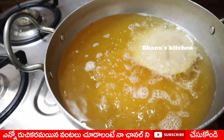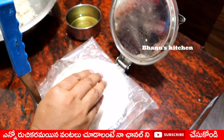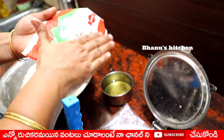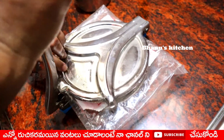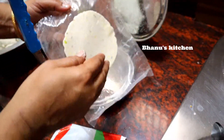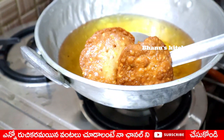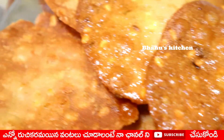Put the stove on deep-fry and put the oil on top. Take the stove and press the ball on top. Press the oil and give it to the oil. Put it in the oil. The oil is also fried on the plate.